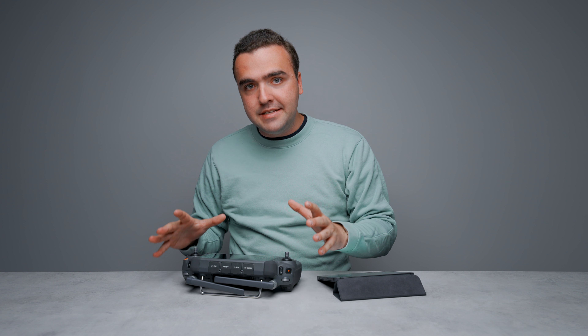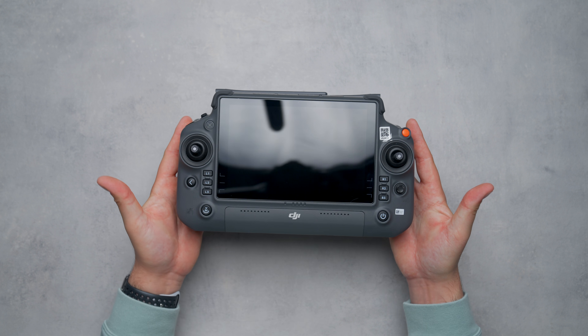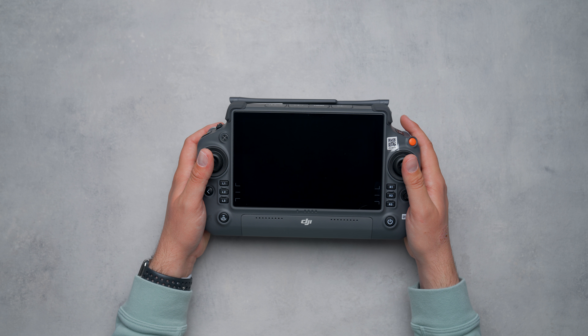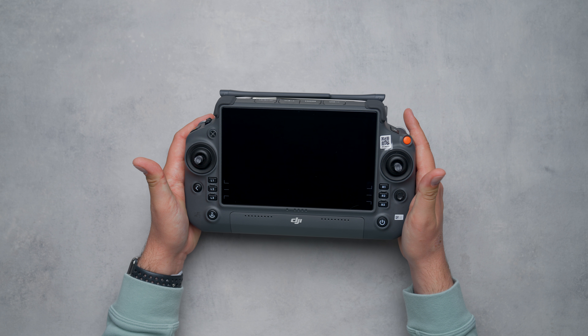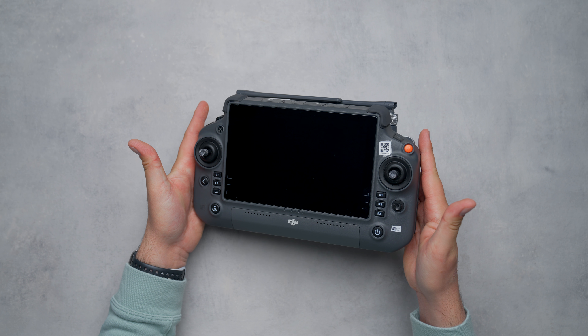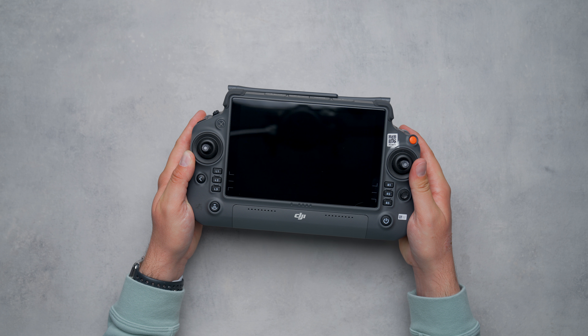We first have to touch on size and weight, because sure it's great having a big controller with a bright screen and custom buttons, but none of that matters if it's too heavy or too large to fly with comfortably. I'm happy to report that despite its size, it is still ergonomically a joy to fly with. The screen is positioned just above where you rest your hands, making for easy viewing and it's more comfortable on the neck since you aren't hunching over as much.